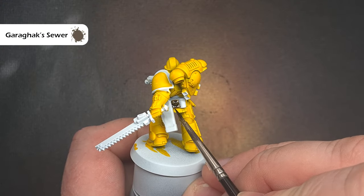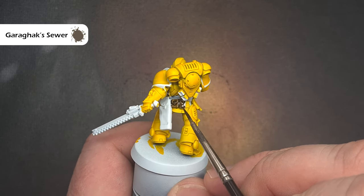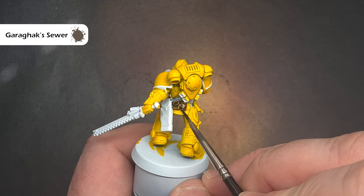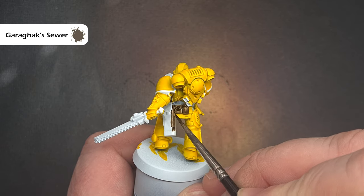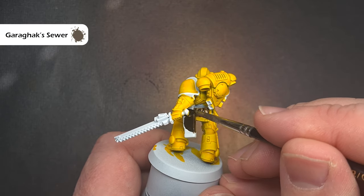We'll paint all the leather elements next, such as the pouches and the belt, and the color we're going to use for this is Garagak Sewer. It's a really nice brown color that when it dries and goes into those recesses will give you a great worn leather effect. Just take your time and make sure you don't get this on any of the yellow parts.